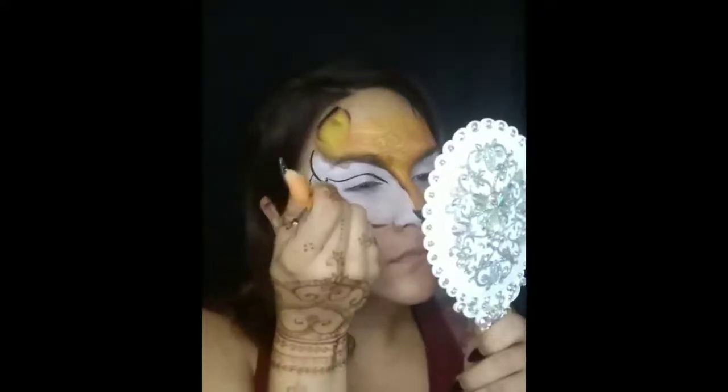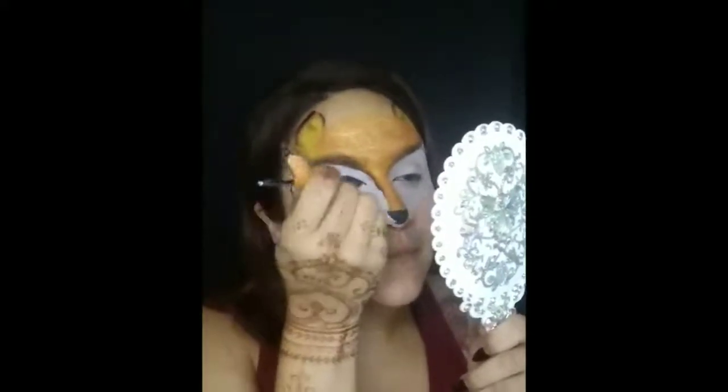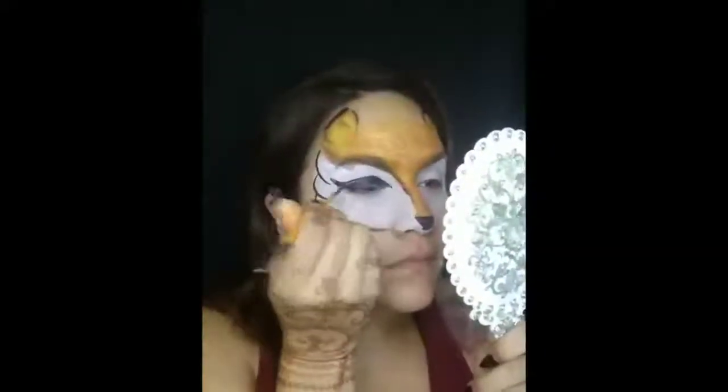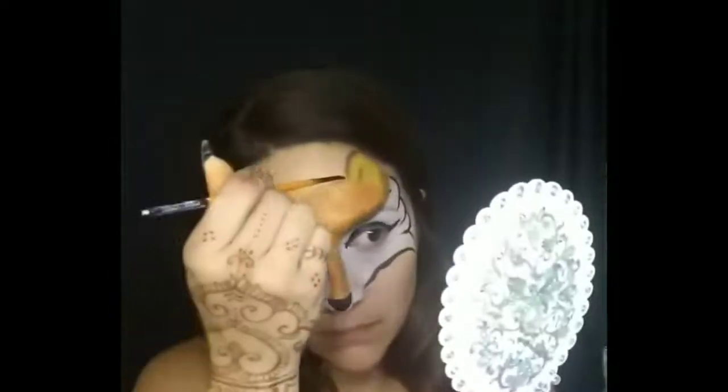Next, do some nice foxy liner. If it's a boy you don't have to angle it out that much, but if it's a girl I definitely would. You want to make this look as foxy and as flirty as possible. Same thing on the other side. Next step is lining the forehead — swipe across and then end it a little bit rounded inward towards the ears. With a flicking upward motion, define the ears a little bit more on the inside.